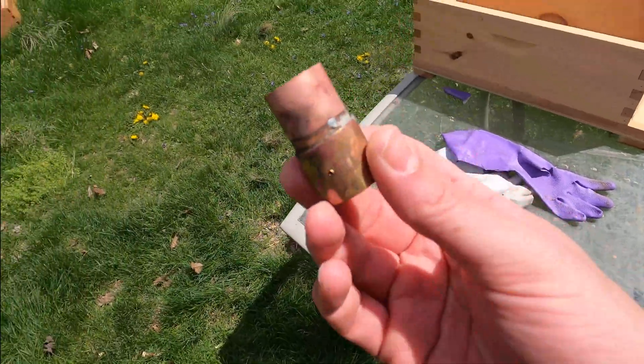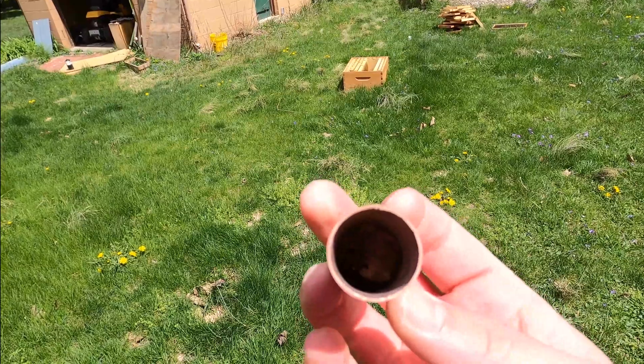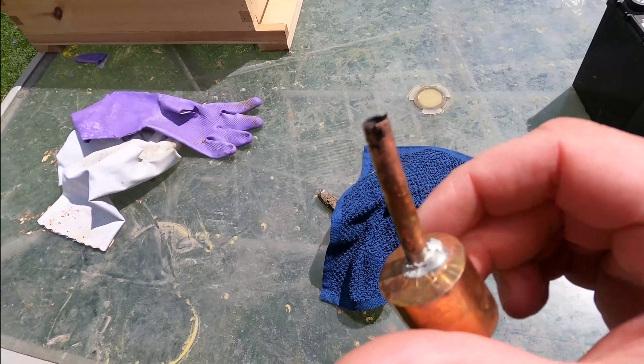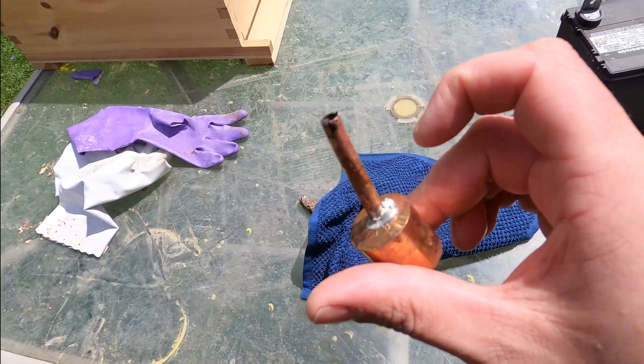The device is really simple. It's a piece of 3¼ inch copper pipe with a cap on the end to make a little chamber. For the other end, there's another cap with a ¼ inch hole drilled in it and a little piece of ¼ inch pipe brazed on.